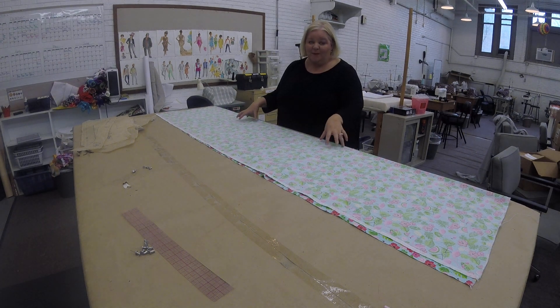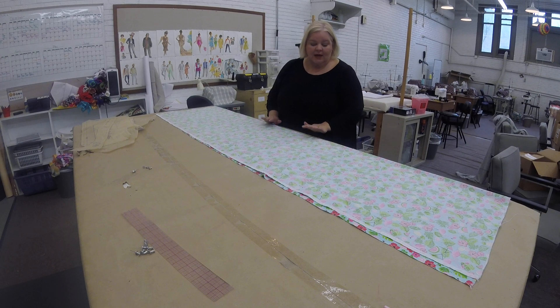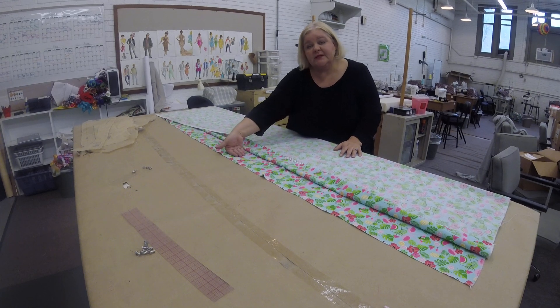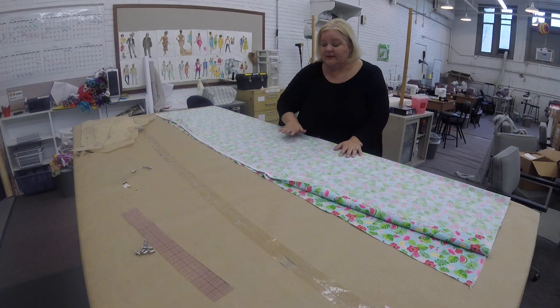When you have all the pieces of your paper pattern, it's time to start cutting the fabric. You're going to lay your fabric out and you want the selvedges matching, and you want the print to be on the inside. So you're looking at the back side of the fabric when you lay this out.